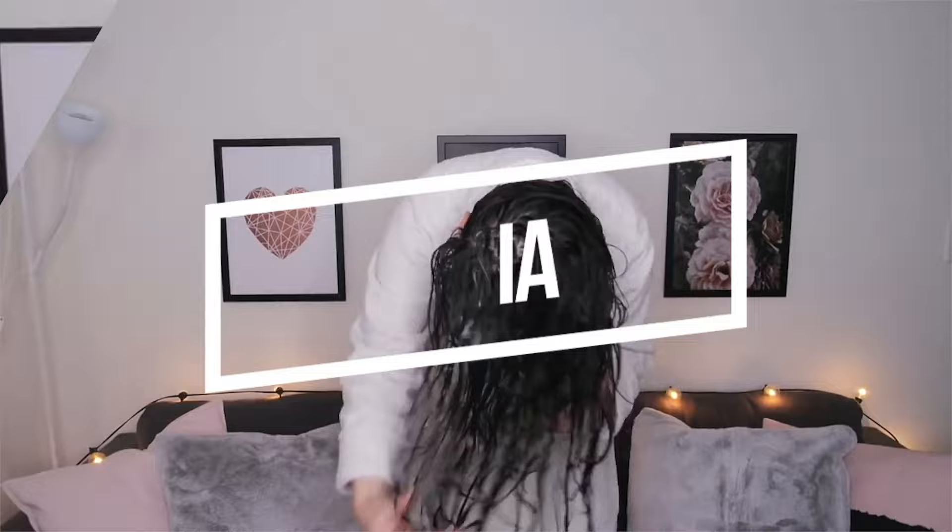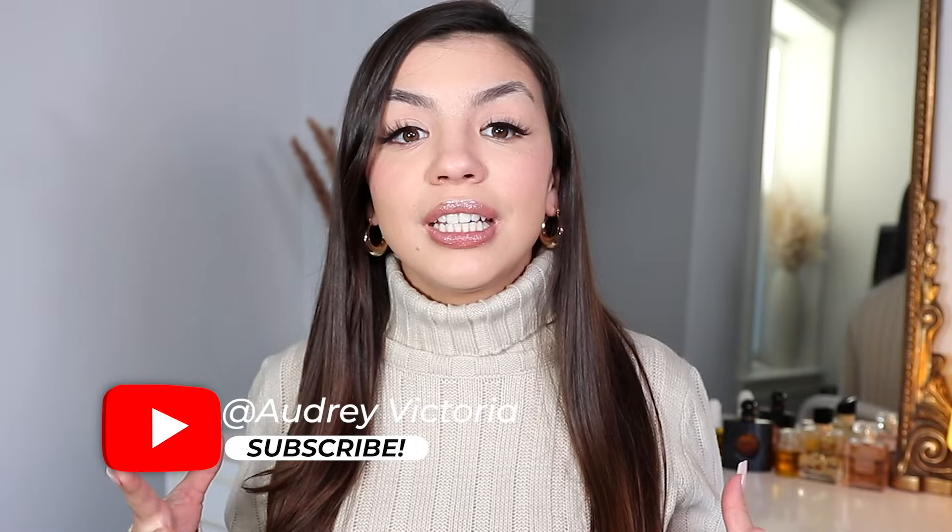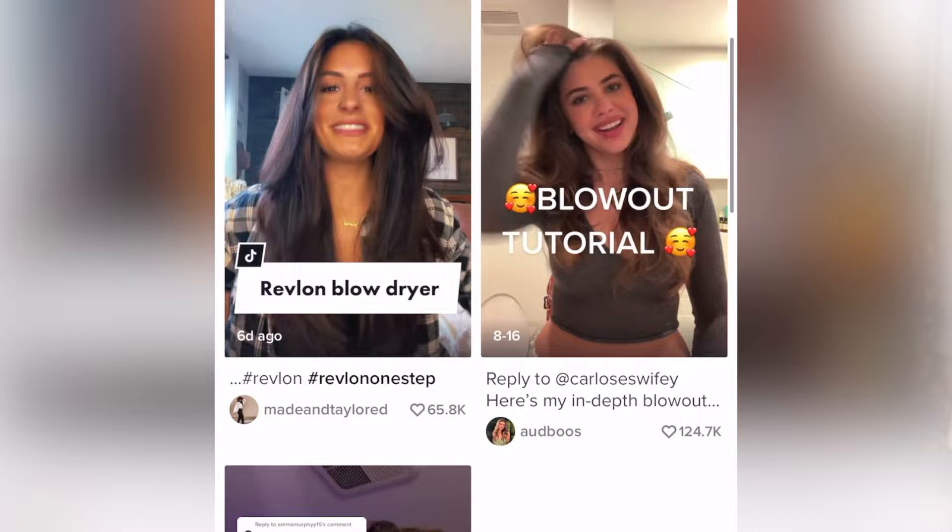This is the new and improved version of the original Revlon One-Step Hairdryer and Volumizer. The original Revlon brush has been trending on social media for what feels like years, just because of how effortlessly it gives you that salon blowout look.